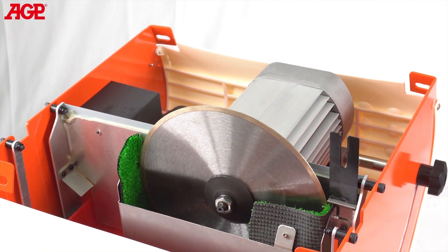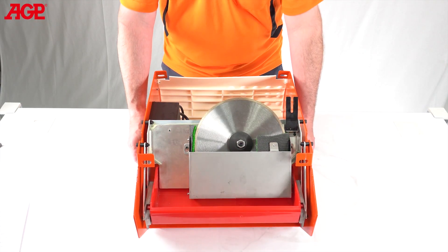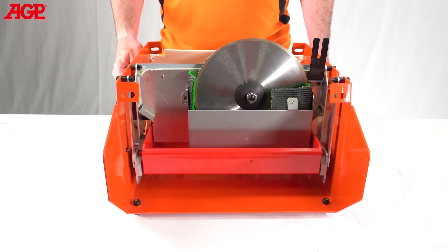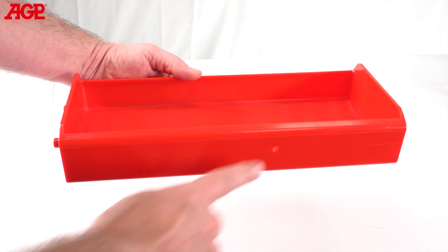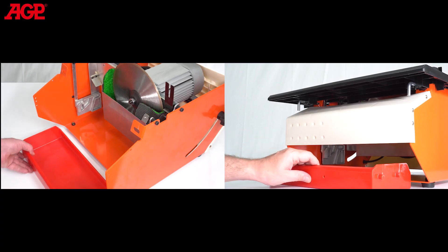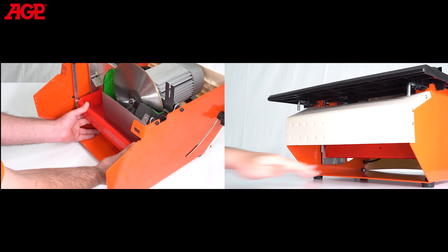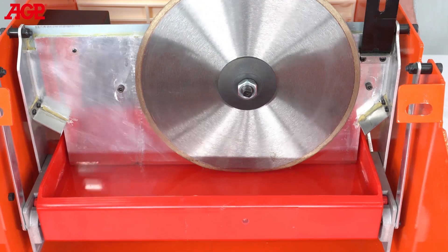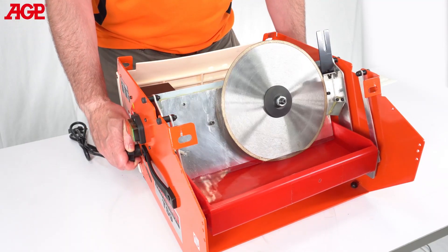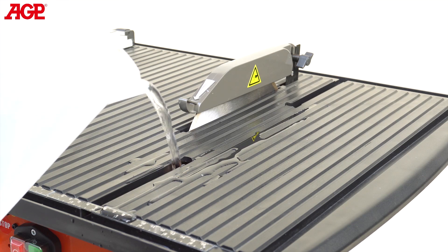The blade shroud has artificial turf to control splashing. The 1.5 liter tray maintains a precise water level for the blade, even with bevel cuts. It has a level hole to avoid overfill. It is suspended by pins and can be installed without removing the table — just slide it in until it touches, then lift up. The tracks guide it into place and the mounts keep the water level parallel at all bevel angles. The water level can even be set from the top without removing the table.